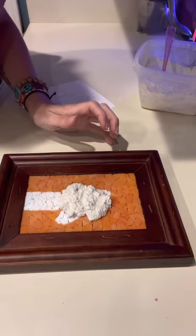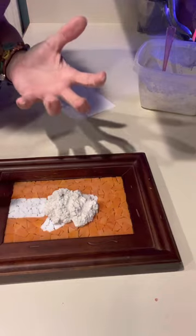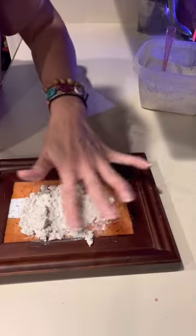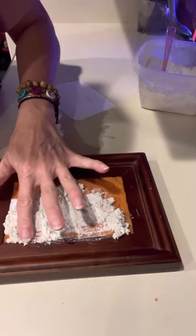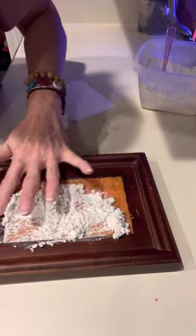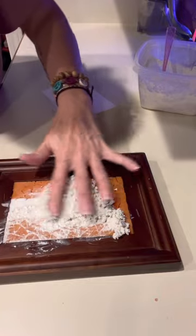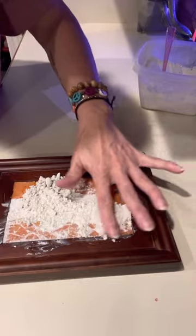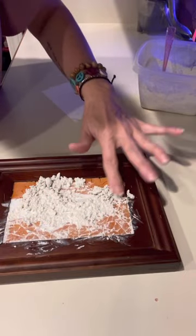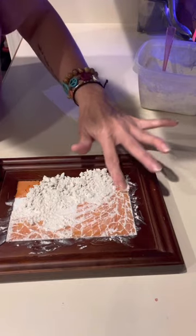Now we're just gonna take our grout and plop it on. This is where I was telling you you'll probably want gloves, but I don't use them because they get in my way — just be prepared that without gloves you might get cut. Take your time; you don't want to go too fast because you want to make sure you get it in all the cracks and crevices. Smooth it out with your finger just like this.